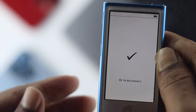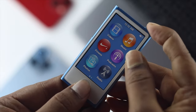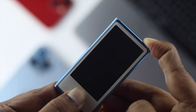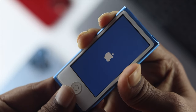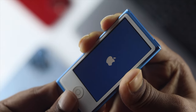Now if you want to do that, go ahead and press the power button and the home button simultaneously until you see the Apple logo appears. As soon as you see the Apple logo, let go of the buttons and then press and hold the volume up button and down button until you see the option called 'OK to disconnect' appears.